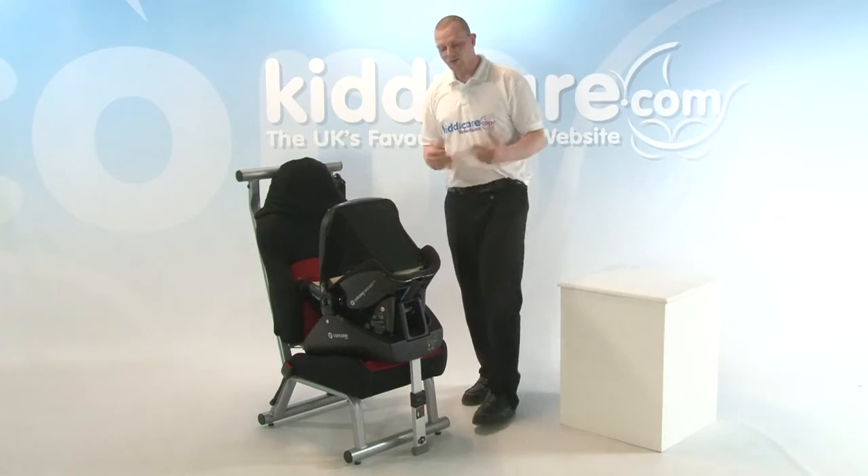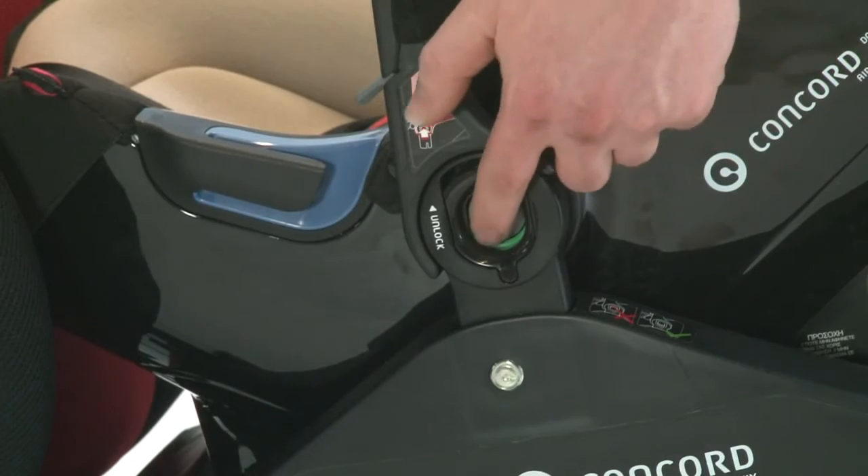To release back off again, it's really easy to do. Press the buttons in, lift up and away we come.